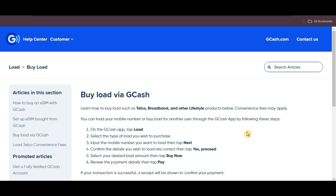After that, choose the load amount and tap Buy Now. Finally, review the payment details and tap Pay.